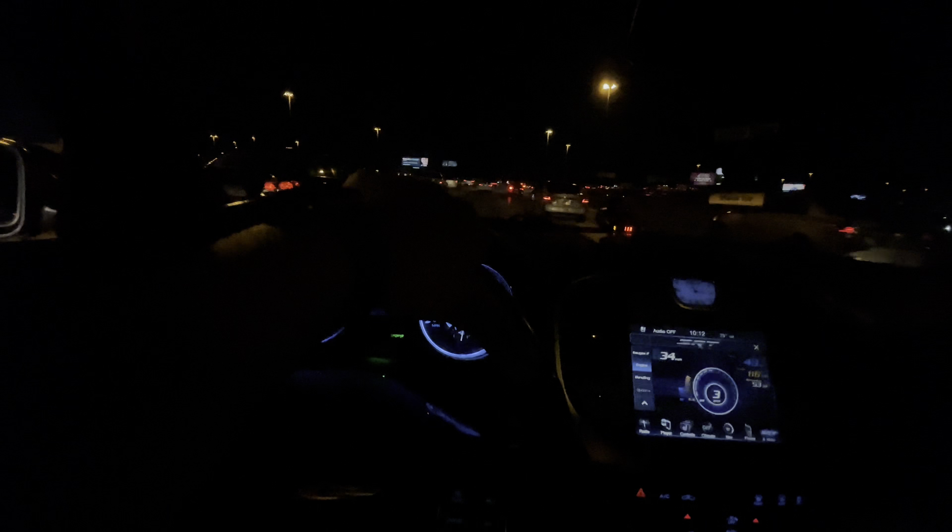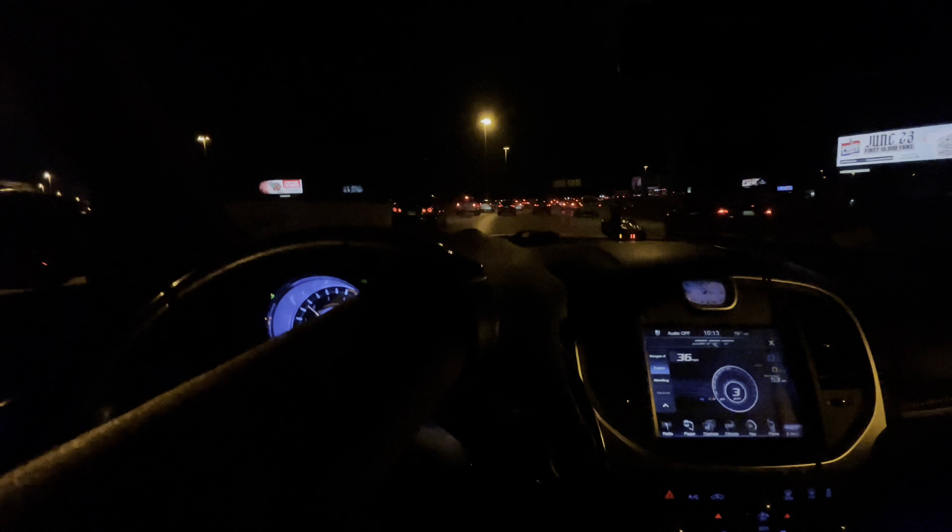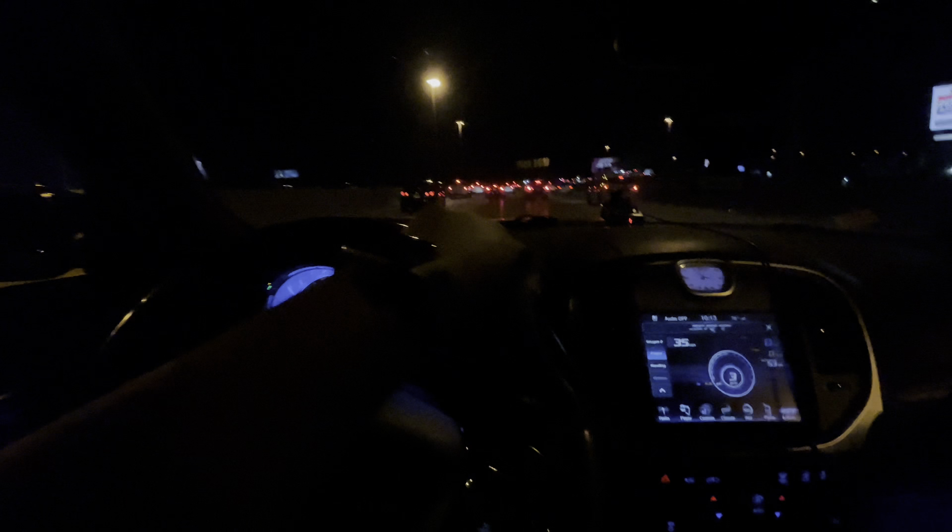We are currently passing downtown. We're not going downtown, we're passing through. Let me know if y'all do want to see a downtown POV.